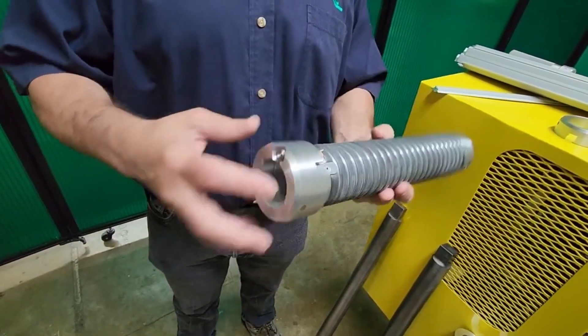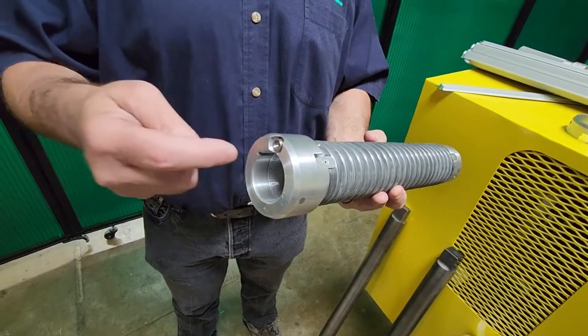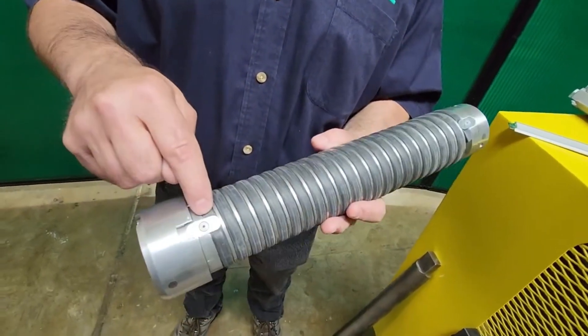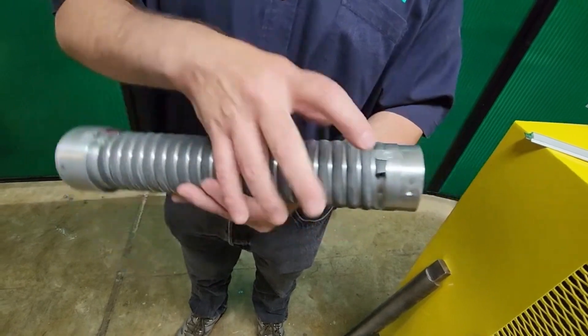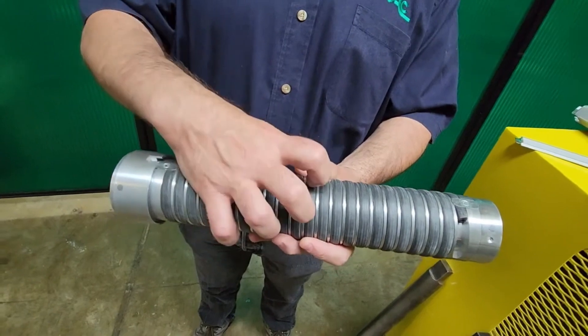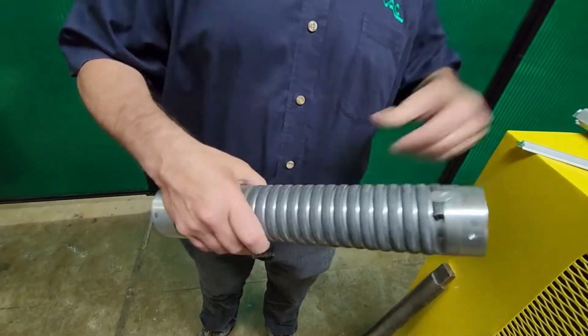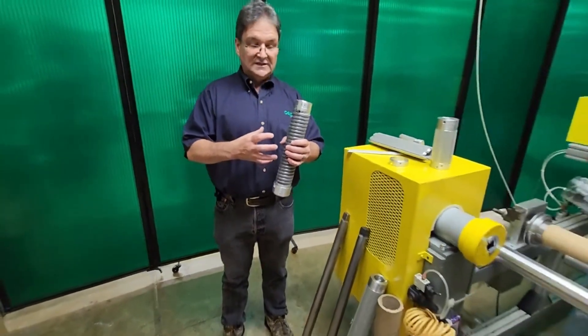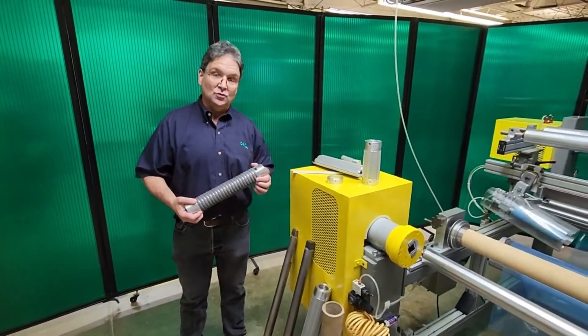On one end, we have the valve coming in. So the air travels through the valve, through this copper extension, into the hollow rubber tubing. It's clamped here, and on this end we simply have a plug and it's clamped here. So the pressurized air comes in, and then the rubber tubing expands underneath the segments, and the expanding segments come out and engage your core.